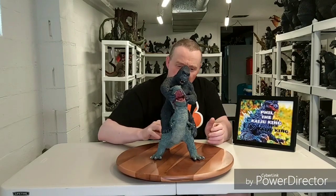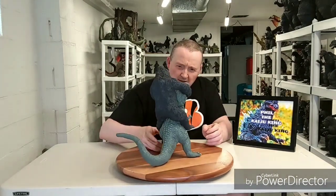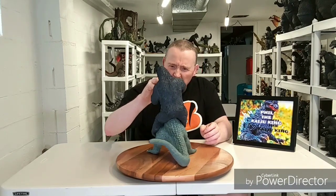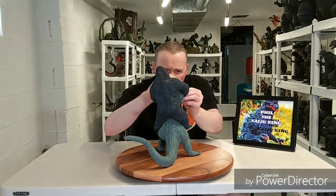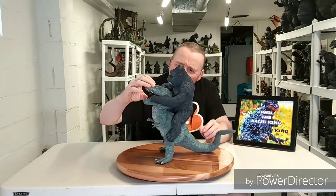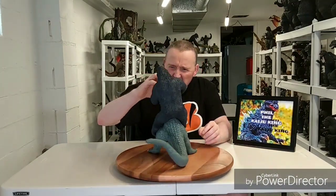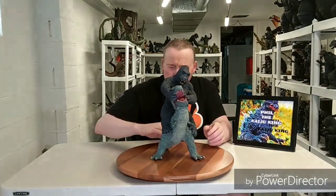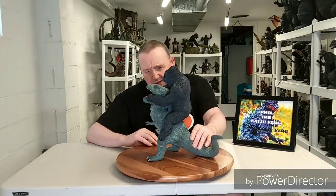This is a really nicely done sculpture. I knew it would be one I would want from Mark, and I'm glad I got it. Pretty nicely done. It's amazing, amazing detail in it.